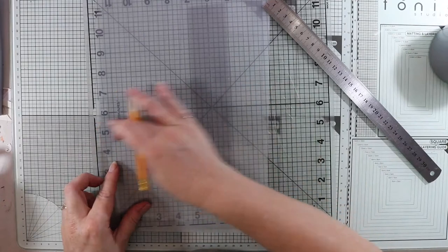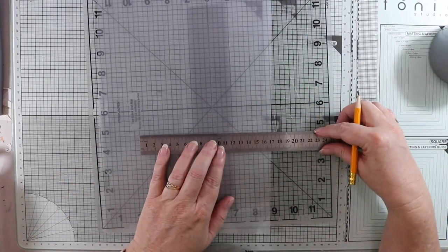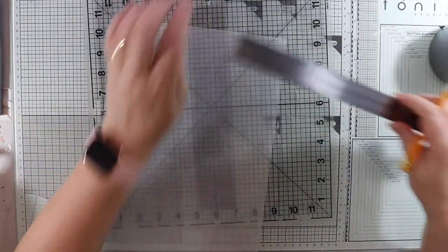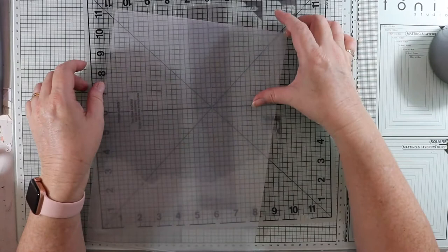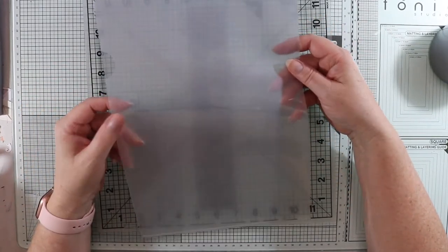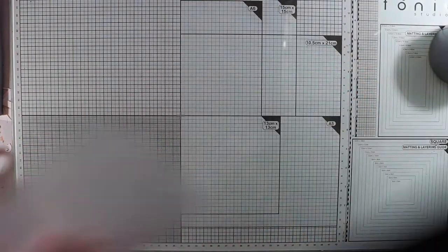When I cut along here and open it out, I'm going to measure out 17 centimeters on the front and 16 centimeters on the back — that will allow for the fold score line. So I'll cut that out and be right back. I've cut it out — I'll put a black mat underneath so you can see.